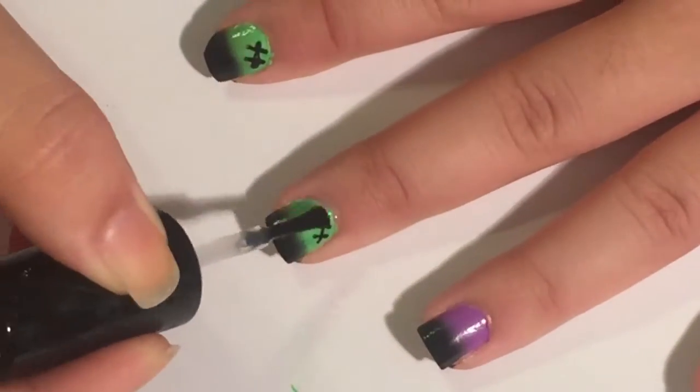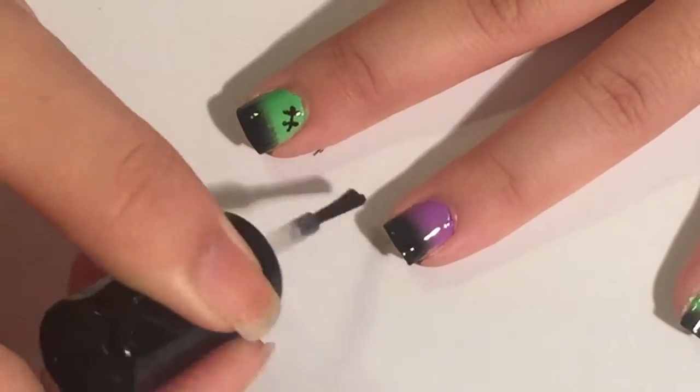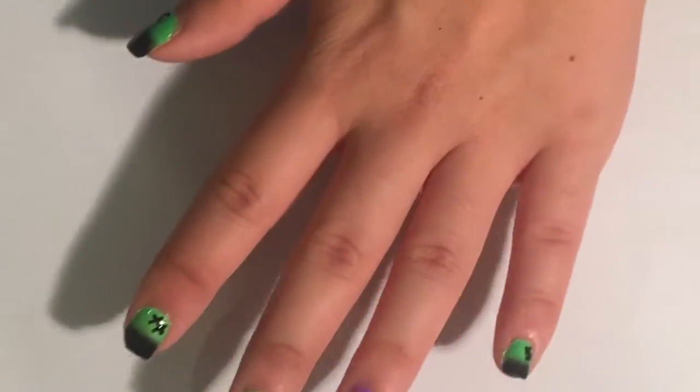Then finish off with a top coat and that is the Frankenstein nail design. I hope you guys enjoyed the video — please subscribe and let me know what type of designs you would like to see me do.